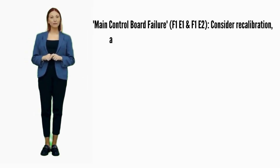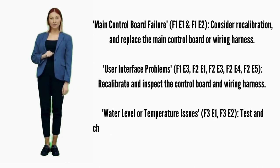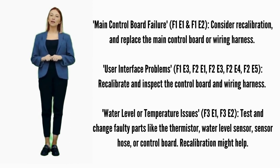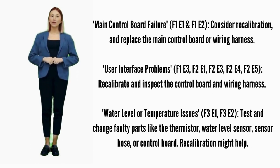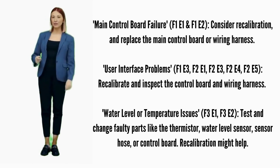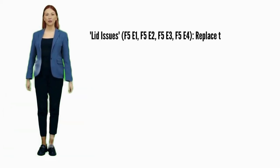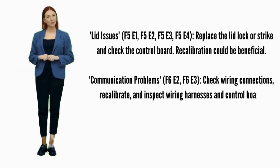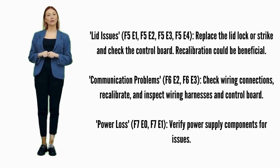User interface problems — error codes F1E3, F2E1, F2E3, F2E4, or F2E5: recalibrate; if it doesn't fix it, replace the control board. Water level or temperature issues — error codes F3E1 or F3E2: test and change faulty parts like the thermistor, water sensor hose, or control board; recalibration might help. Lid issues — error codes F5E1, F5E2, F5E3, or F5E4: try recalibration; if not fixed, replace the lid lock. Possible parts include the lid lock, lid lock strike, and control board.